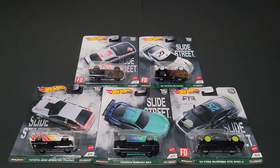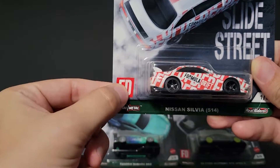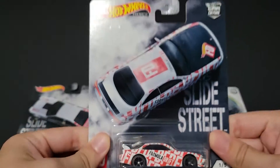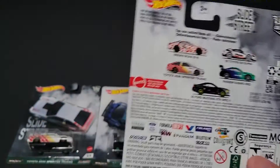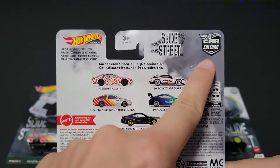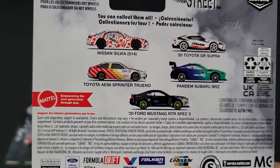Hello, Brenton with Olive Octane here. In this video I'm going to open up some of the Hot Wheels Car Culture Slide Street cars I was able to find on the pegs. I was able to find all five at the same time, which was awesome. They are Formula Drift cars — you can see they have the FD logo. The Nissan Silvia S14 has Formula Drift all over it. We've kind of seen the Silvia in the premium Car Culture Boulevard set before, but now we've got it in a set called Slide Street, part of the Car Culture line. You can see all five cars you're trying to hunt down on the back.